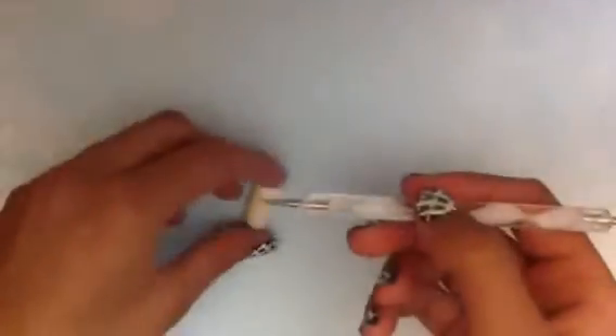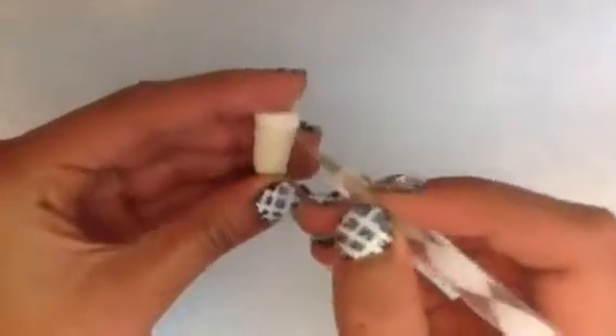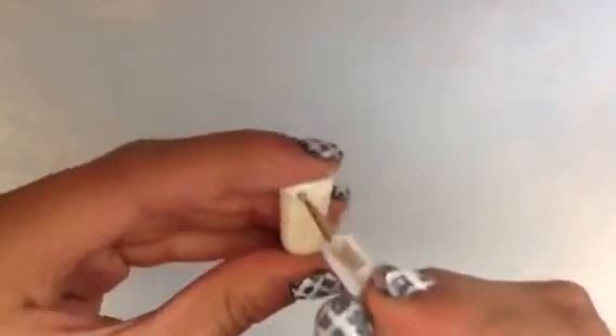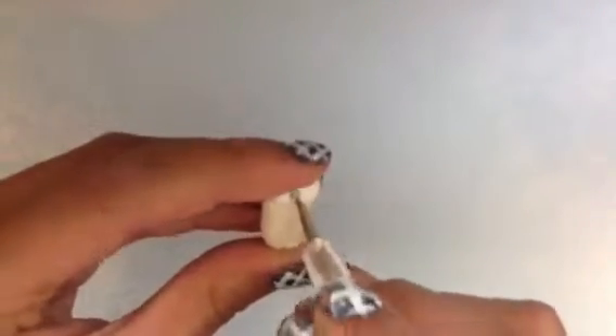Next, take your dotting tool or whatever tool you're using to create a frothy effect. Basically what you do is press the dotting tool into the clay multiple times and maybe swirl it around a bit — just make it a little puffy so it looks like froth. Keep doing this all the way around.